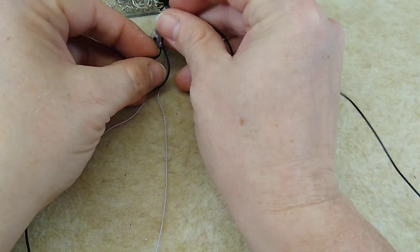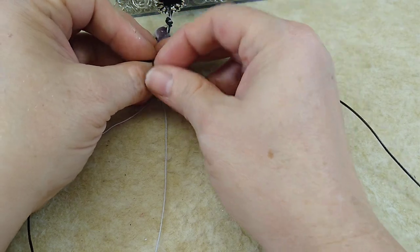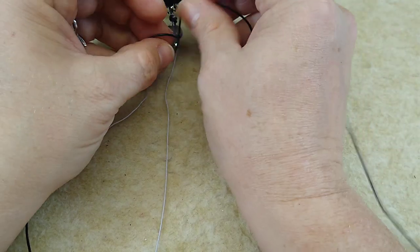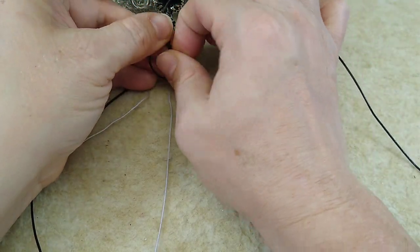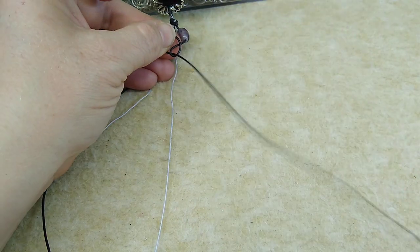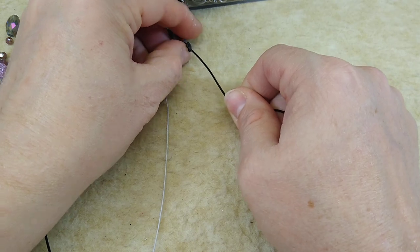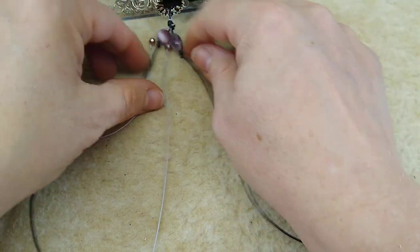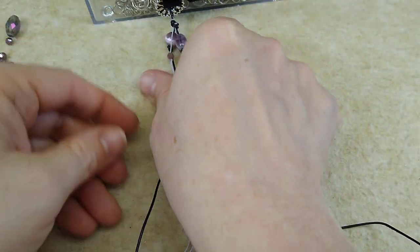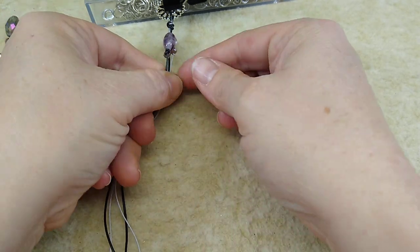I'm going to scoot this one up a little. This bracelet will be really full when we get done — it'll have all kinds of beads on it, and hopefully it will wrap around her wrist several times. Her wrist has got to be tiny — my wrist is five and a half inches, but hers has got to be even smaller. So if you look, you've got just a cluster of beads hanging out, just like that.